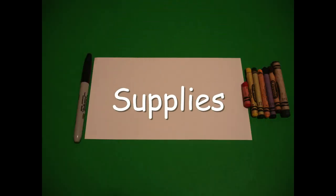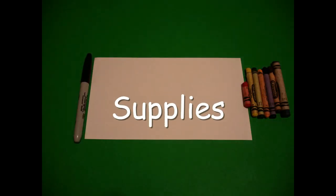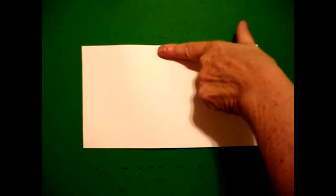Hi, I'm Catti Fernandez and I'm an art teacher. Visit my website at CattiFernandezArtist.com. Today's project is How to Draw Johnny Appleseed.